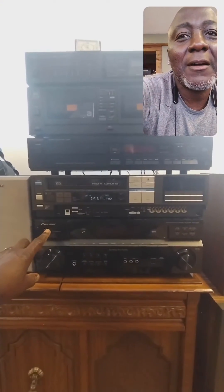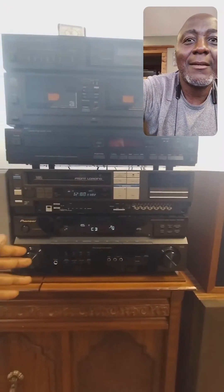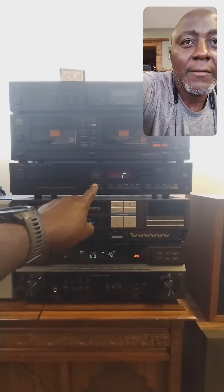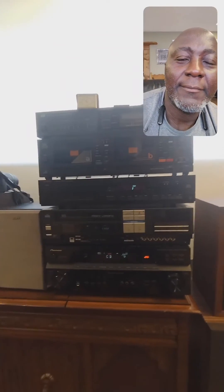Let's start by turning the amplifier on and check out the beautiful display, and let's turn on the CD player. Now let's open this up, load the CD in there, and press play.